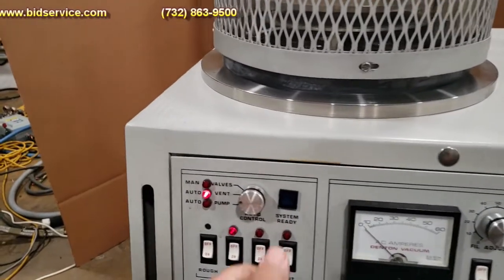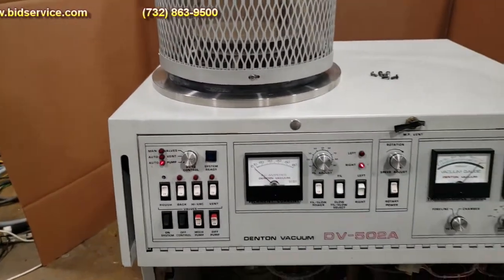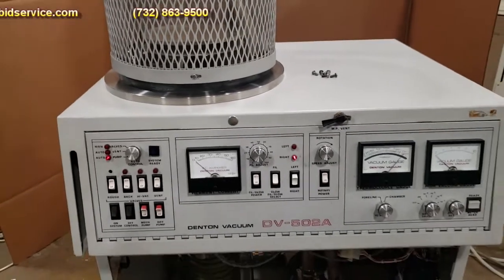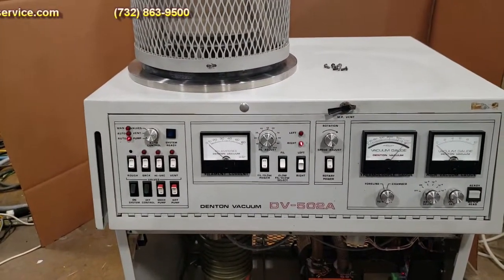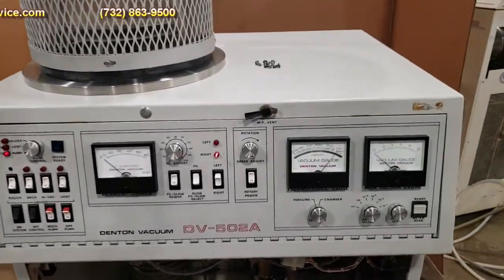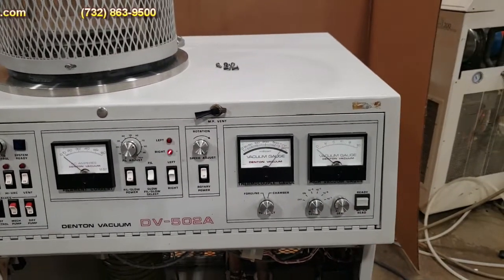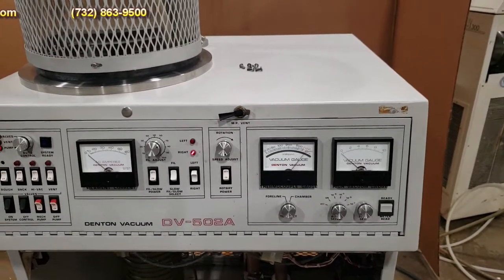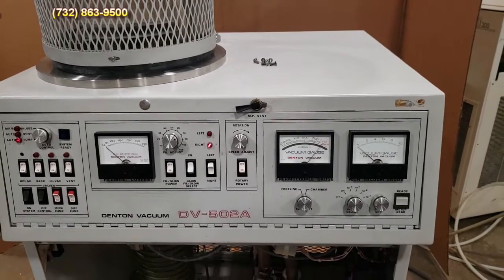And then all you've got to do is just flip the switch to pump. As you can see, it changed over to roughing right now. You can hear the pump laboring. We'll wait for the chamber pressure to get around 50 millitorr - sometimes it's around 35 - and then we'll do the crossover to HiVac.